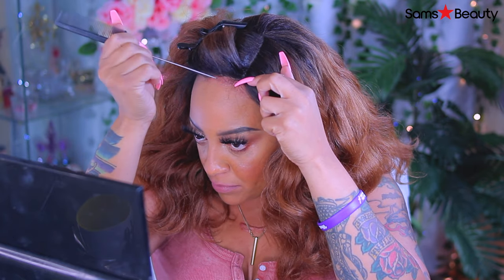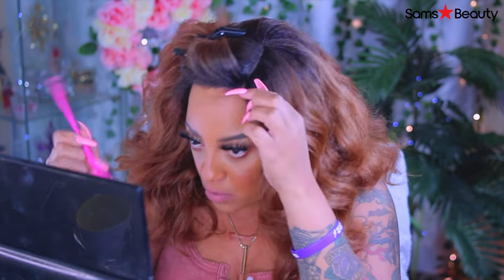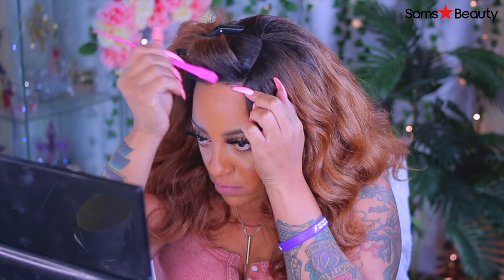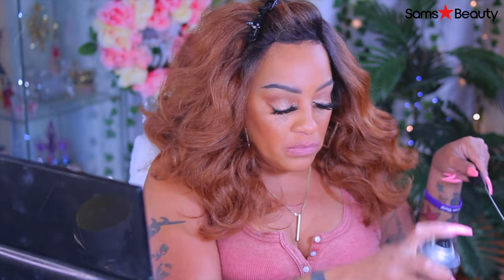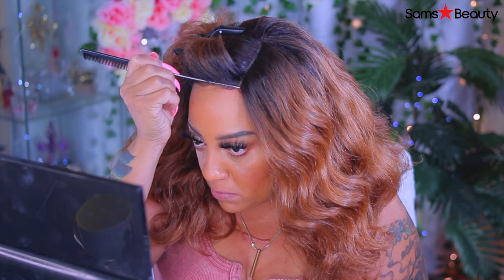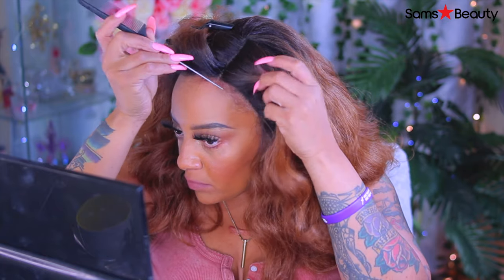I'm just taking some of my own little baby hairs and brushing them forward, then brushing them into the wig. These are the wig's little baby hairs, and I did trim them a tad bit just to make them look a little bit more natural. Now, because the wig is so thick you won't really see too much of the part. My trick for laying the baby hairs down without adding too much hairspray is to spray it on your rat tail comb and then just dabble that into the hair.